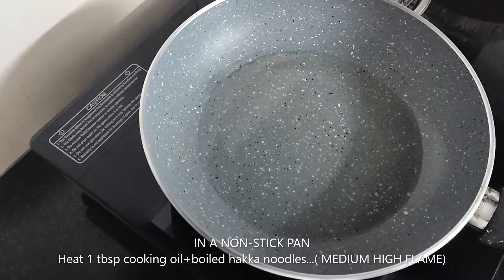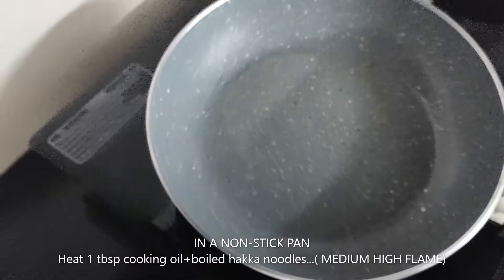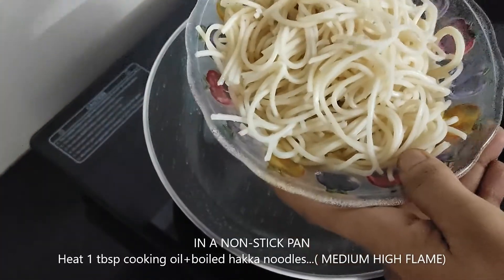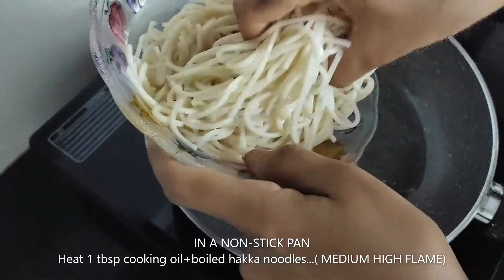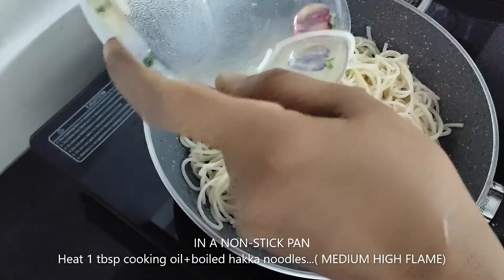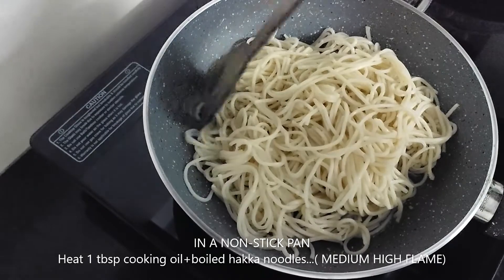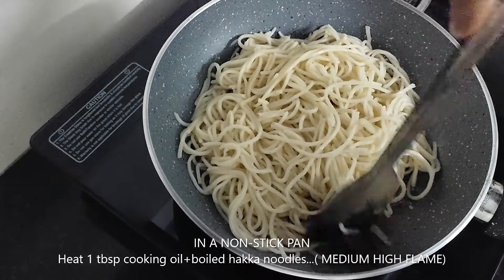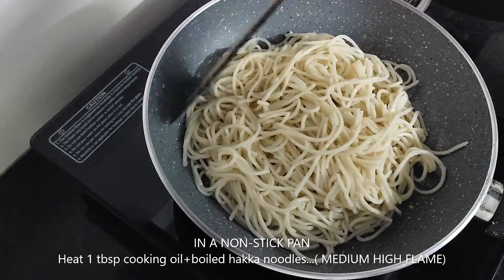To start with the recipe, I have put 1 tablespoon of shazwan sauce. Now I will add boiled noodles. We will add the noodles and make them crispy. We have to keep medium-high flame. We will make all the noodles crispy — don't add more oil.